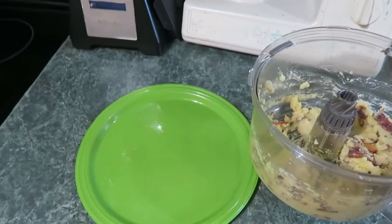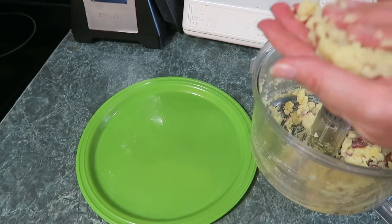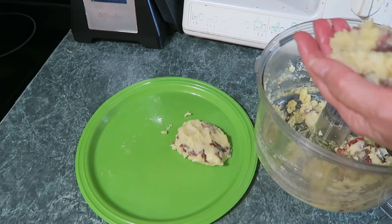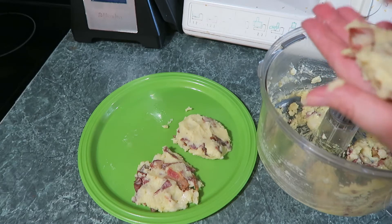We're going to make little patties about half an inch thick — just shape a little patty like that. Then we're going to fry those up in a pan. Looks like it'll make four or five of them.